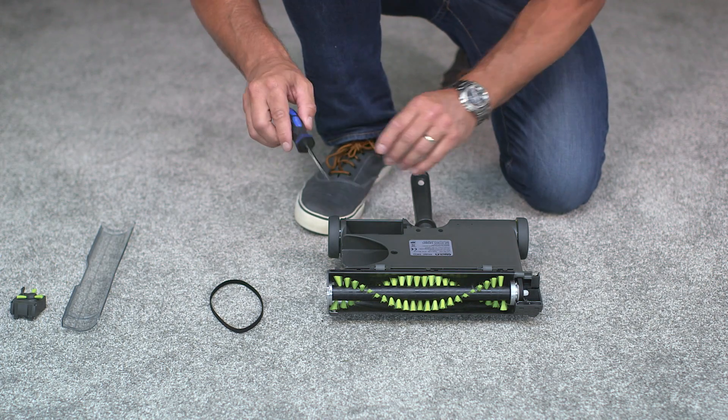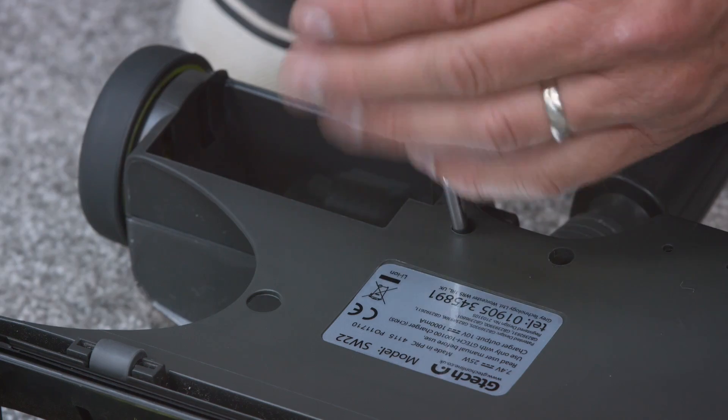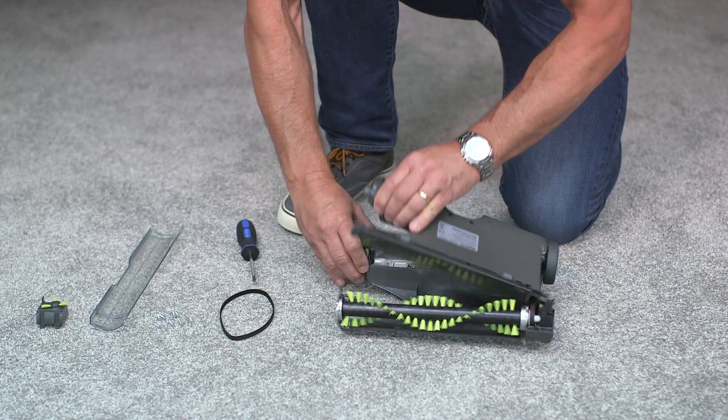Next, with a Phillips screwdriver, undo the eight screws and lift off the bottom housing to free the handle.